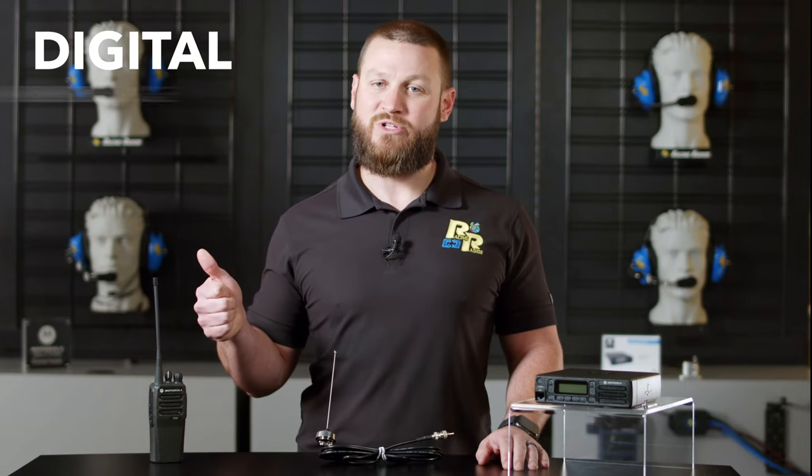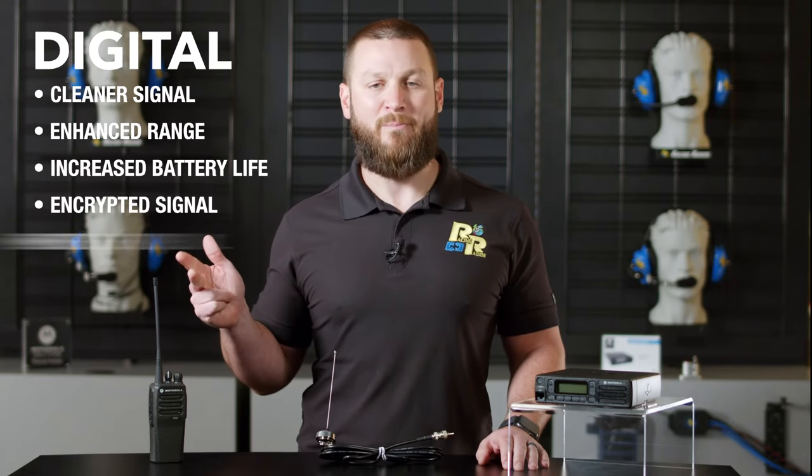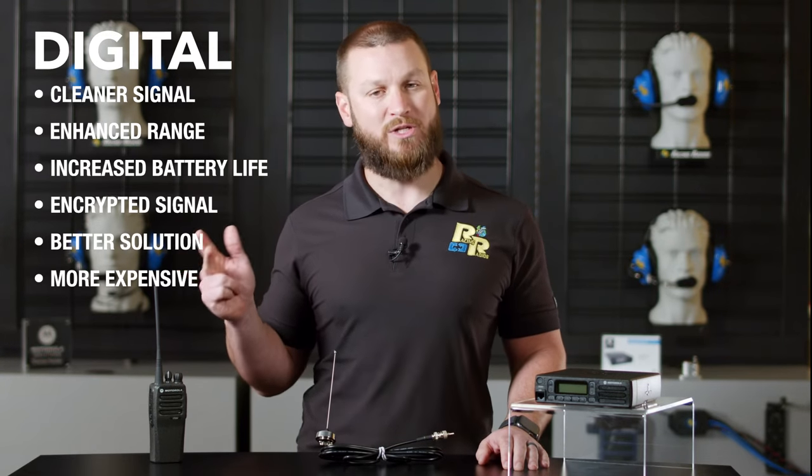Digital has a cleaner signal, which enhances range, has increased battery life, encrypted signal, and is overall a better solution, but is slightly more expensive.